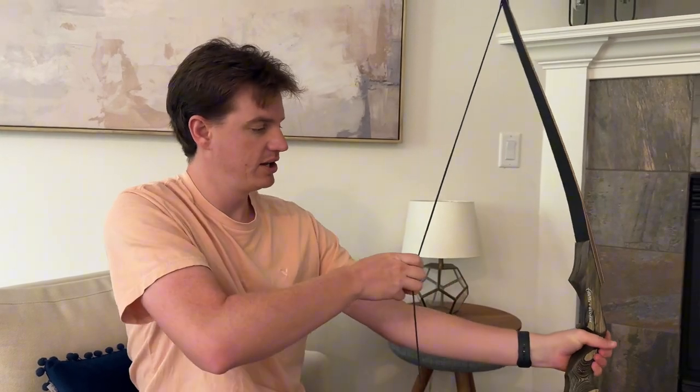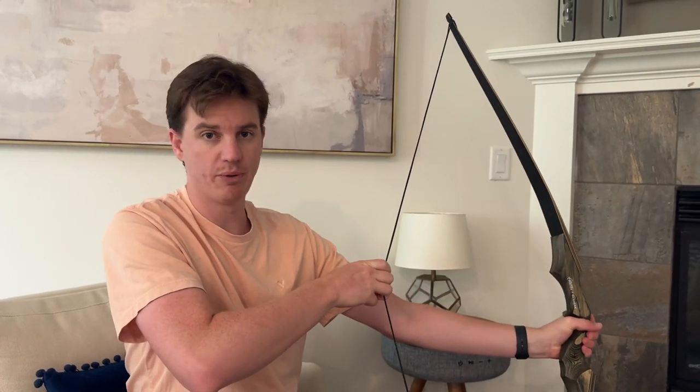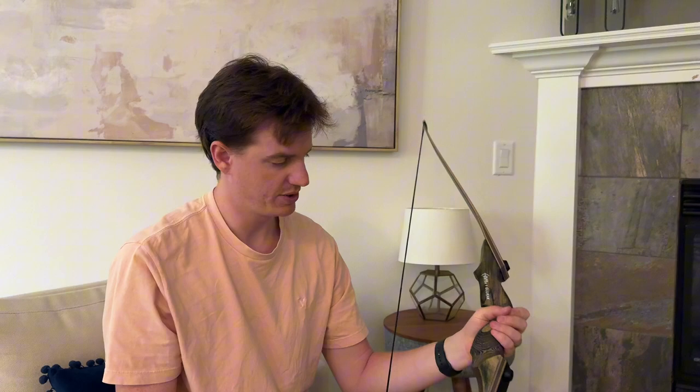For the final stringing to get it in the notch, you need two people because you have a lot of weight on this line. Once you're done, you just put your arrow on, pull back, and you're good to go. It's a really nice bow that's easy to assemble — it just requires two people for the final stringing and you've got a good setup.